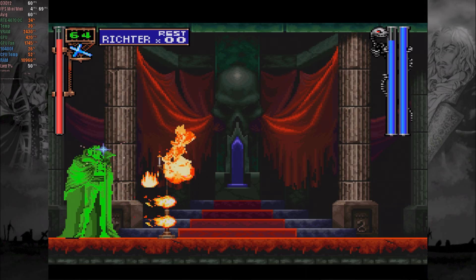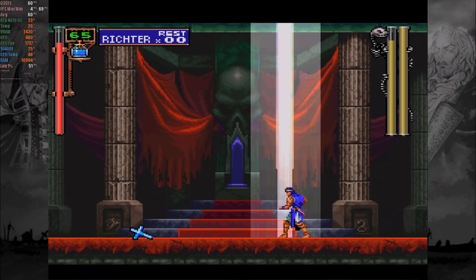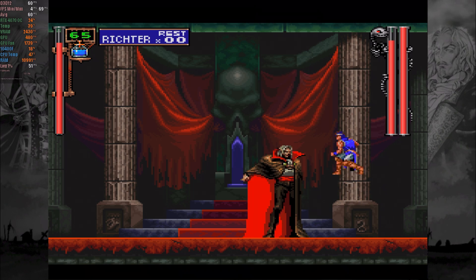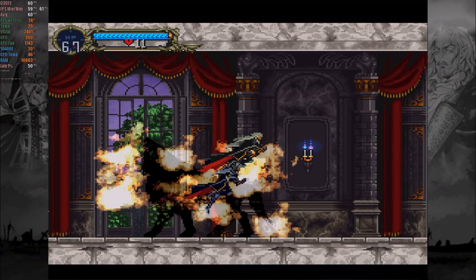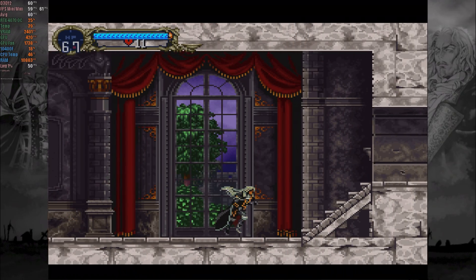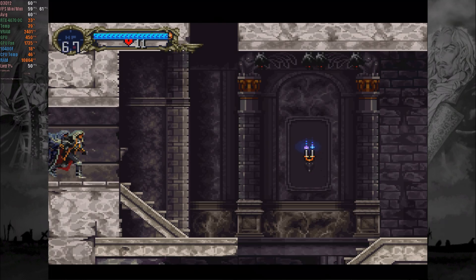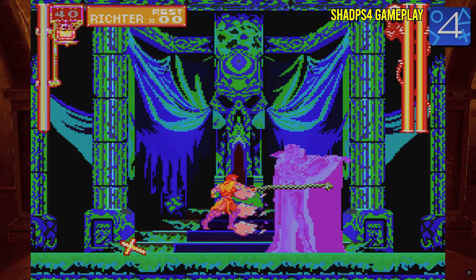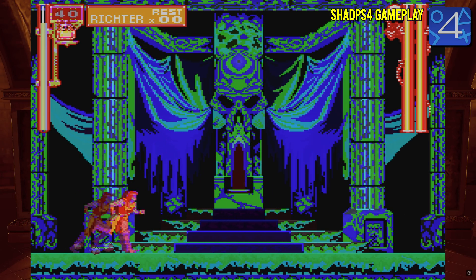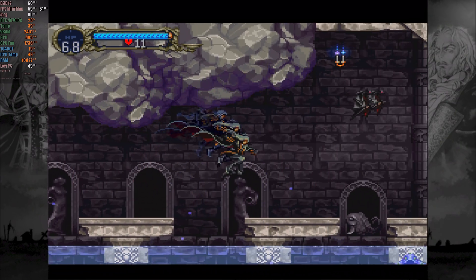Another highlight is Castlevania: Symphony of the Night. In the build from 2 months ago, the game had issues displaying icons for fallen objects on the ground and missing music tracks. Now these problems have been fixed. This Xbox 360 version is one of the best available, alongside the PSP, PS3, and PS4 versions. The PSP version can be emulated decently, but the PS3 version is hard to find, and the PS4 version, while emulatable, still has issues with color rendering. That's why I recommend Xenia to enjoy this classic, especially for 2D game fans looking for an accessible and functional experience.